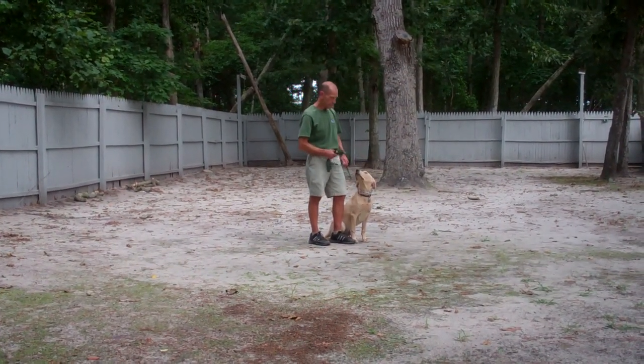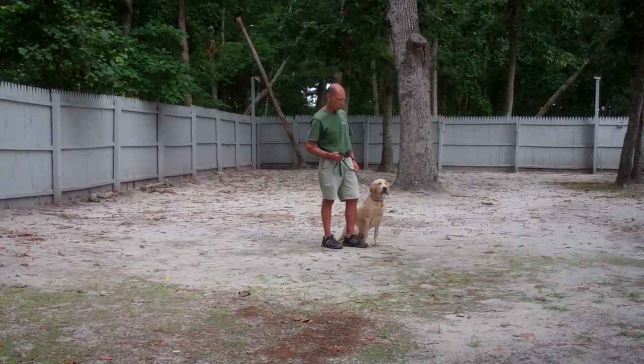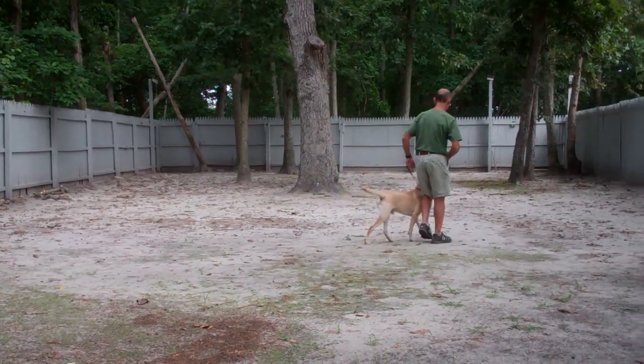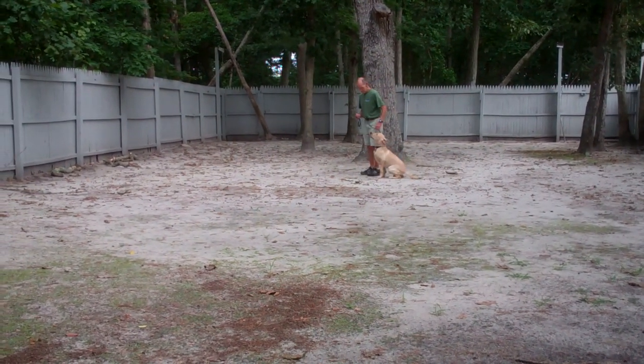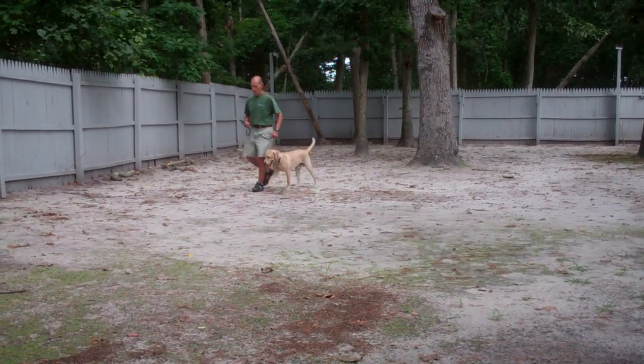As you can see, Danger is seated very nicely on Fred's left, which is where all our obedience training is done. The first command they're going to demonstrate is healing. Healing is proper walking on a leash, and Fred and Danger are taking off doing that now. The command you want to use is 'Danger Heel' or 'Danger El Talon' — he responds to both.